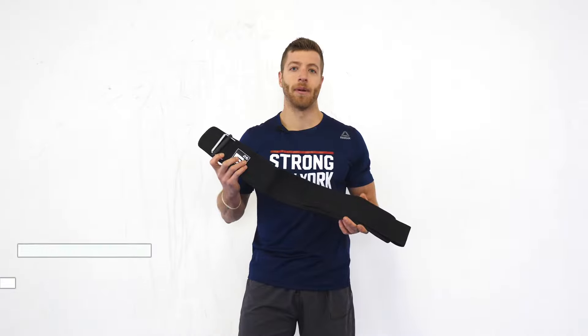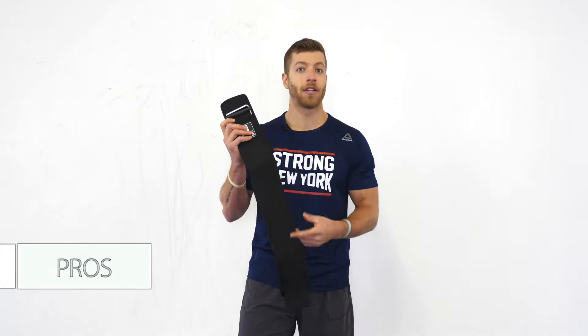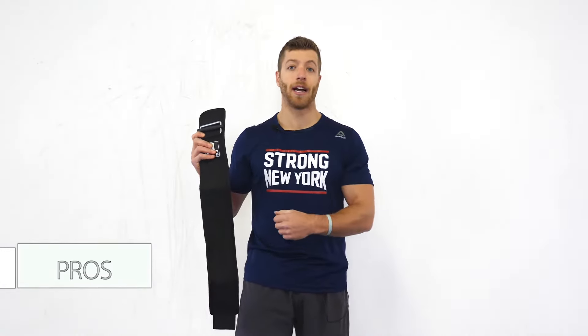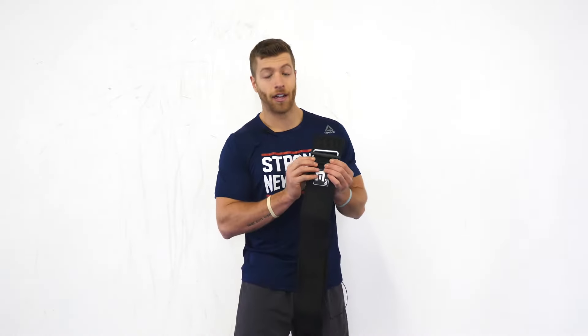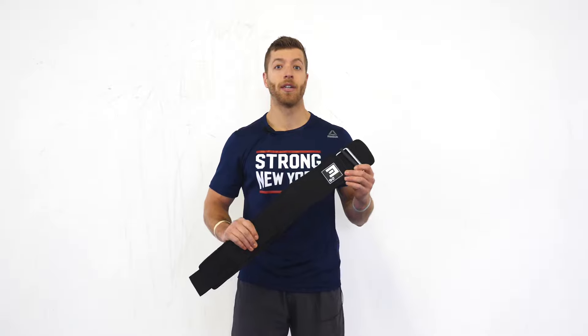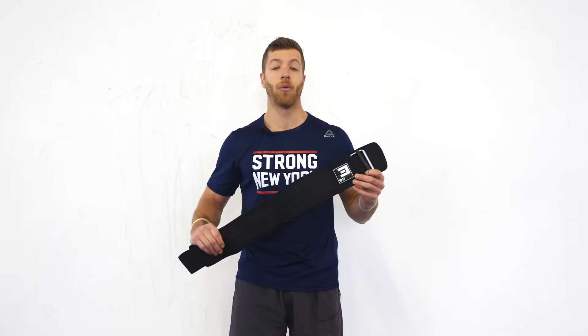A few pros I liked about this belt: first, the velcro mount — there's a fair amount of velcro so you can really pull that belt tight and keep it true to size and get the tightness you want. Second, the self-locking mechanism on the buckle — I liked it for keeping that belt tight even if it popped off during a workout, it didn't come immediately loose like some nylon belts can without this extra piece of plastic. Lastly, these belts come with a lifetime warranty, so if there are any durability issues along the way you can bring that back to Element 26.